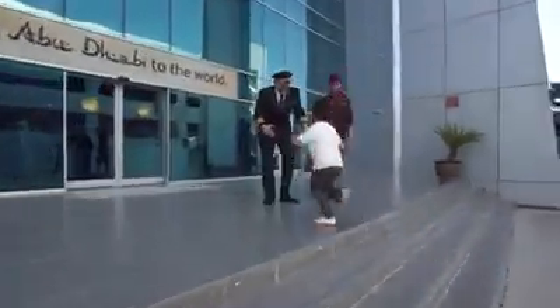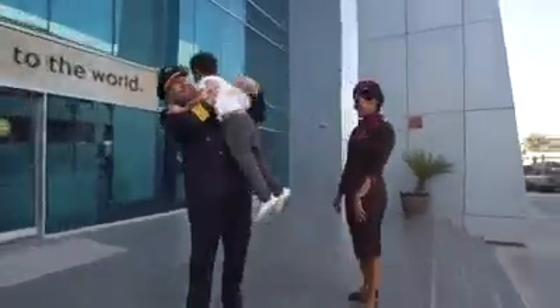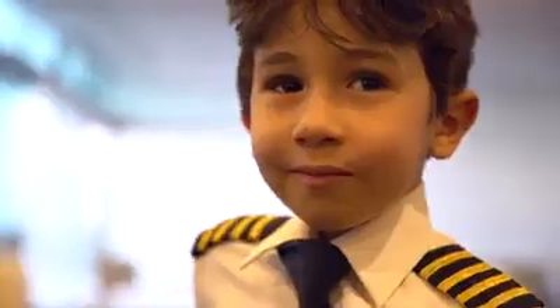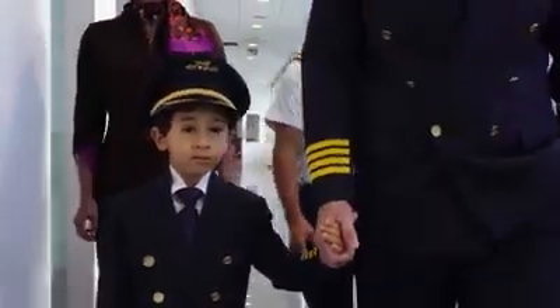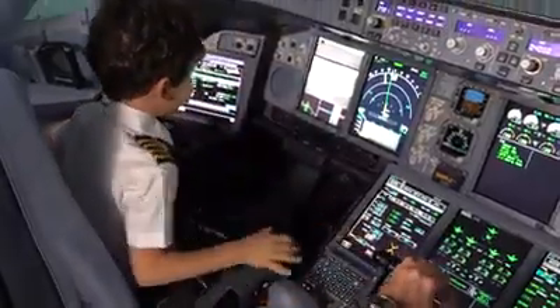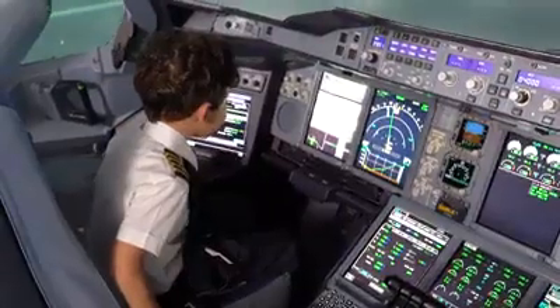Hey, how you doing big guy? What do you want to fly? The Airbus A380. Clear for takeoff. Here we go, Pete.